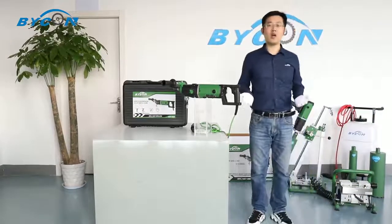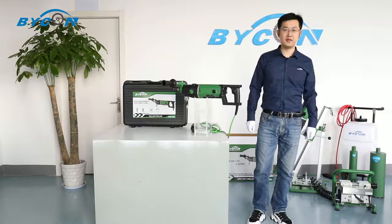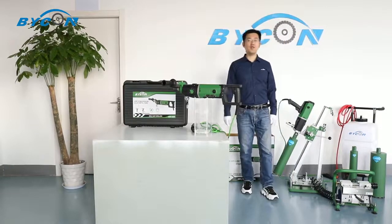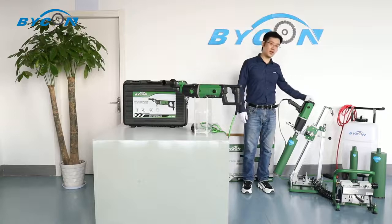Hello everyone, welcome to the official channel of Baikong Industry. In today's episode, we are going to introduce our featured 1620 core drill model and drill rig.